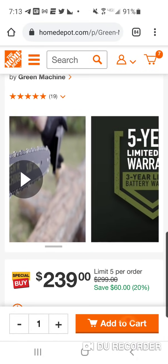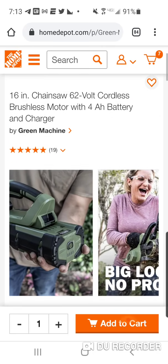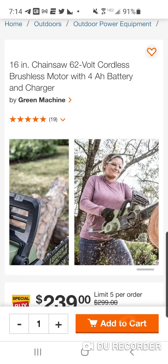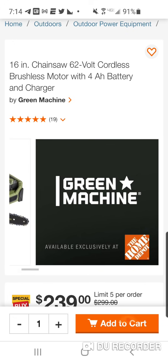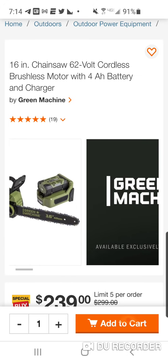You got the same warranty, it looks very similar, almost looks like the Skill as well. The voltage is 62 volts. Looking at the marketing imagery — she's going crazy, she's loving it, no logs too big, all smiles — she's just in pure heaven here with this Green Machine. It's exclusively at Home Depot, which is kind of what makes me wonder about the Charbonne connection, since Charbonne moved from Home Depot to Lowe's.